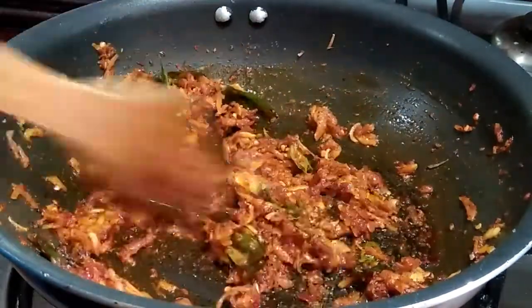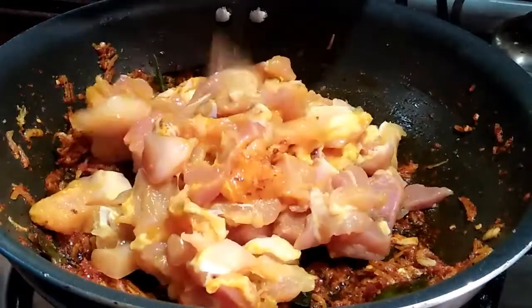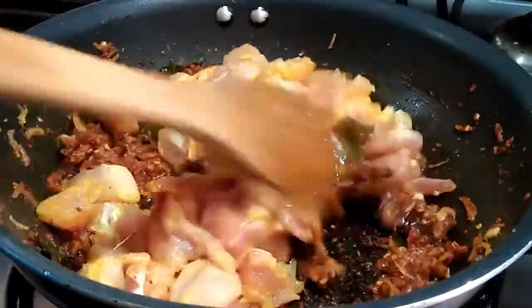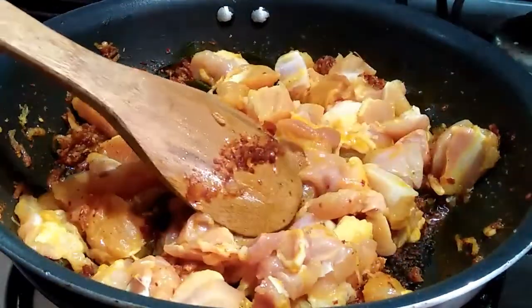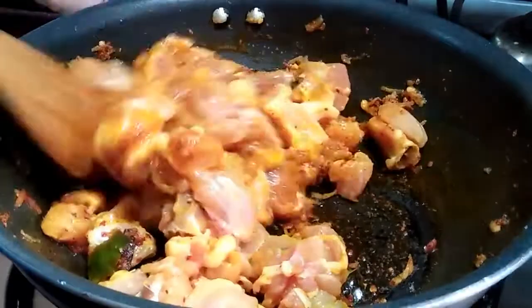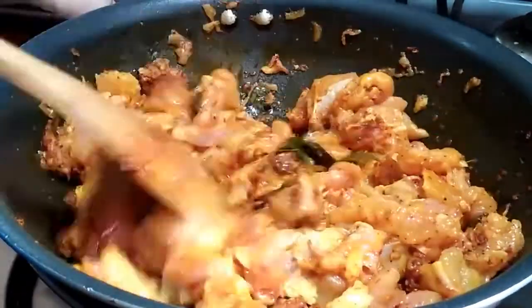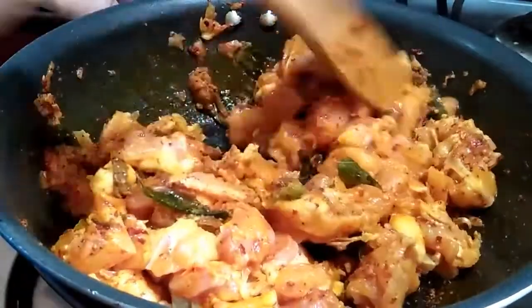I will make 1 teaspoon of chicken. For the orange and white chicken, I will mix them or add 1 teaspoon of corn. Let's mix them. We will be able to mix it.